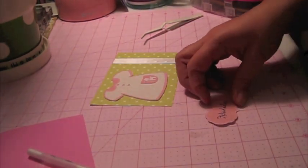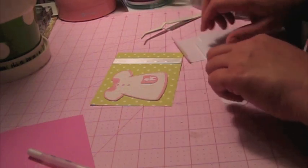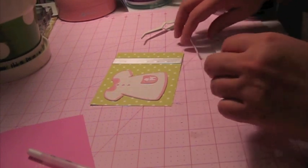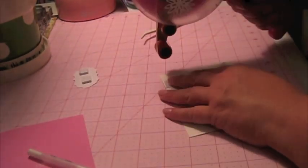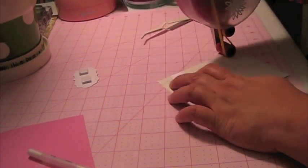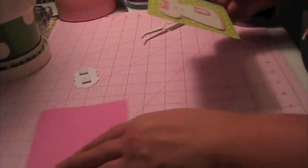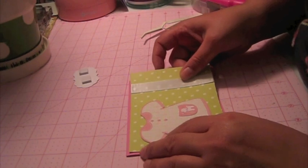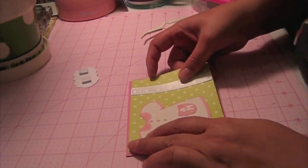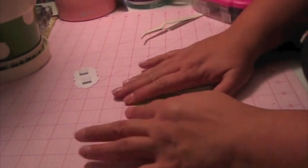And this I'm actually going to pop up. This mat is cut at four and five and a quarter, and the card is an A2 size, which is basically an eight and a half by eleven sheet of paper cut in half.